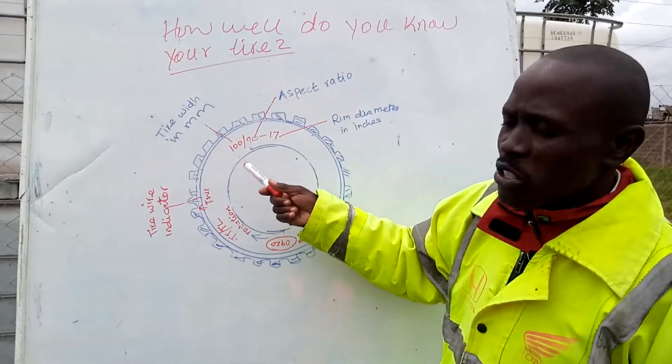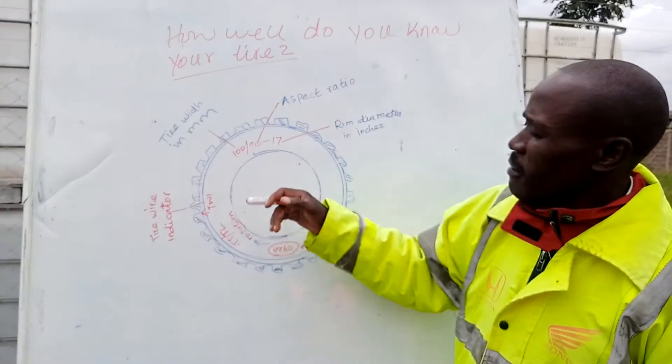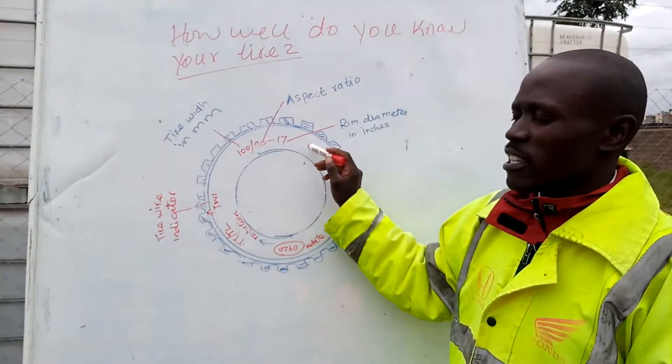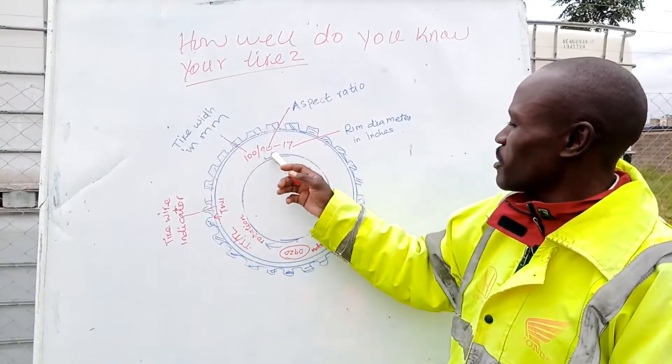We have some writings on the tire. Normally, if you check your tire, you are going to see they differ from size to size. But in this case, I am using 190-17. What does it mean, the writings on your tire? What does it mean?